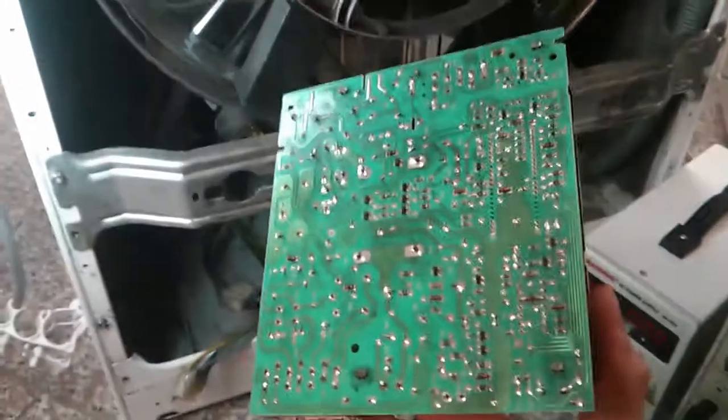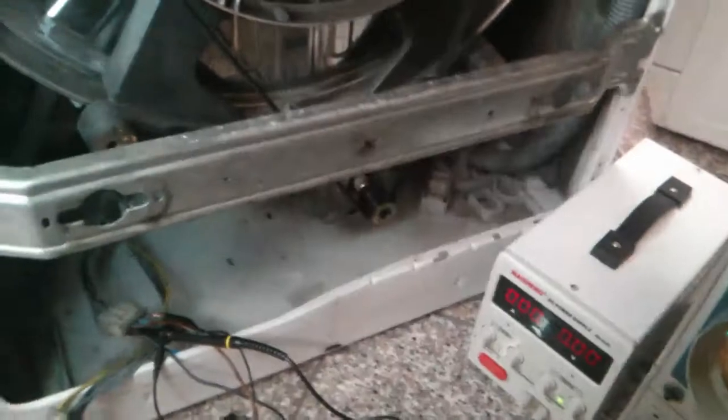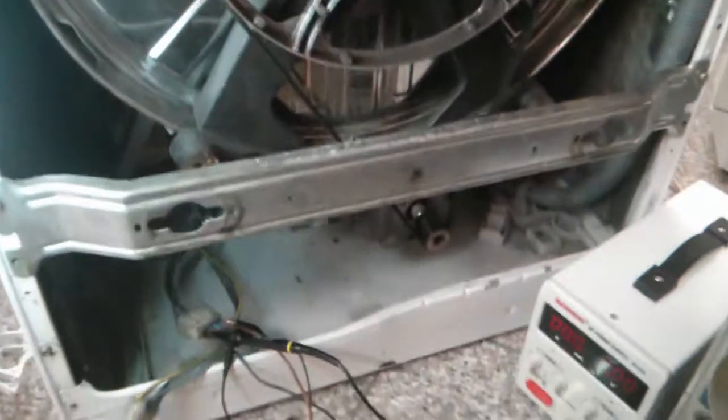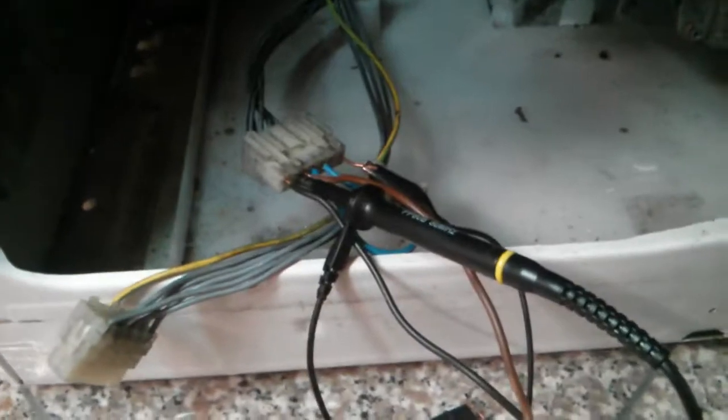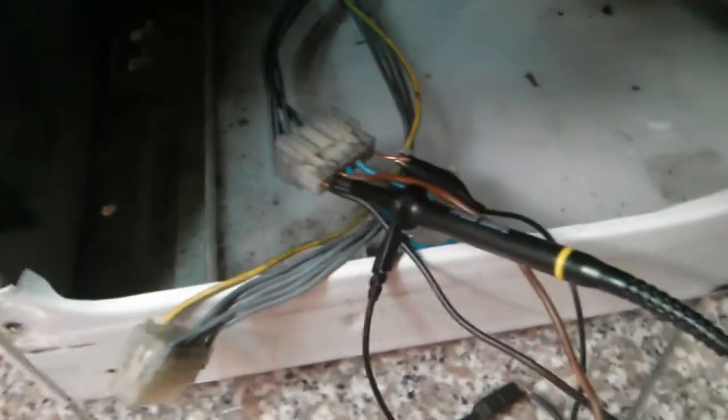So this used to be the original control circuit for the electric motor, which we are going to remove and replace with our own motor controller. And the first step was to reverse engineer the pin out of the electric motor. As you can see here, it has a 7-pole connector, and I finally managed to reverse engineer its pin out. So this is the result.